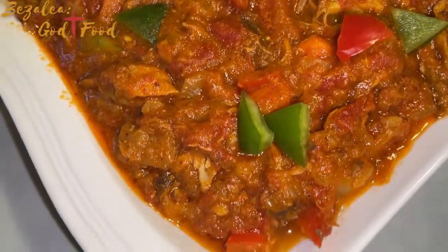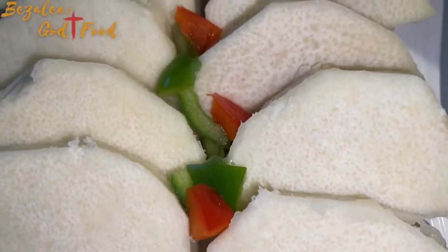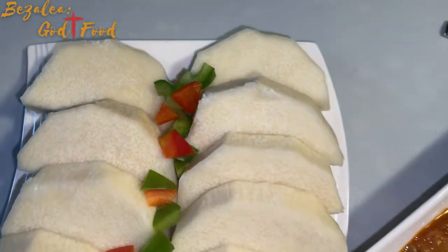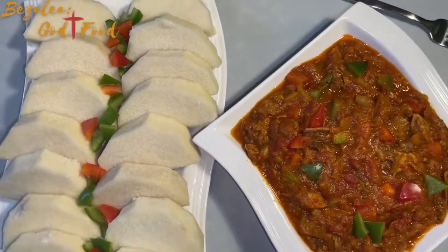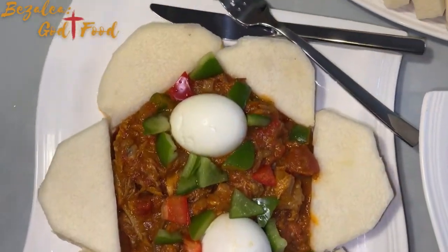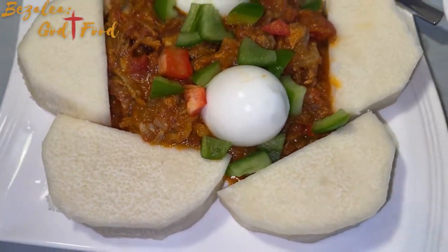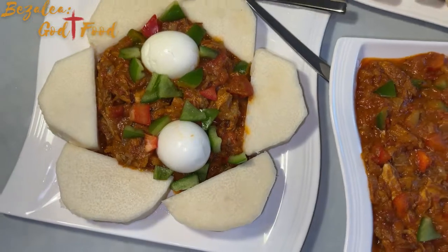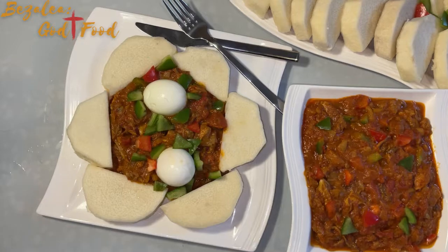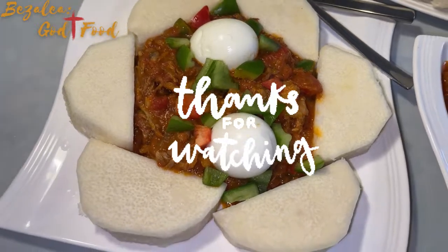I really do appreciate all of you and I hope you try this recipe — it is always a winner. Even my husband loves it; he normally prefers to swallow his food but this time he chewed and chewed and was really impressed. Please don't forget to like, subscribe, and leave a comment so I know you are here. I'll see you next time with another delicious recipe — stay blessed, keep safe, bye bye!